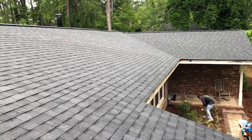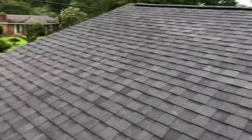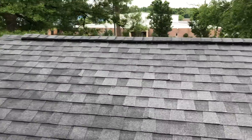Andy here with Expert Renovation. So this is how we do it — this is our little 42 square roof. We started it yesterday, got caught in the rain, got things tarped off, came back this morning, and wrapped it up.